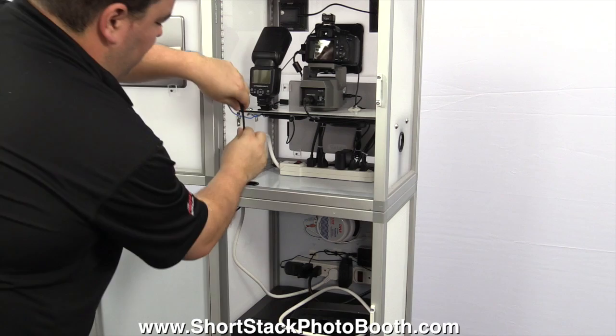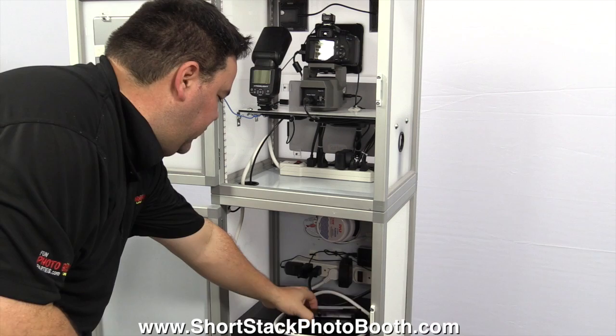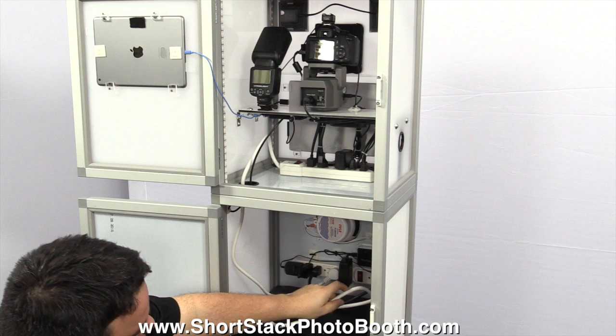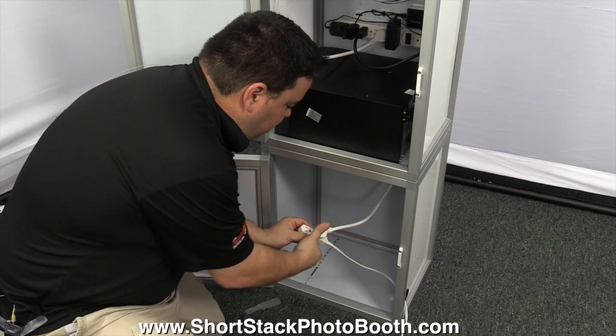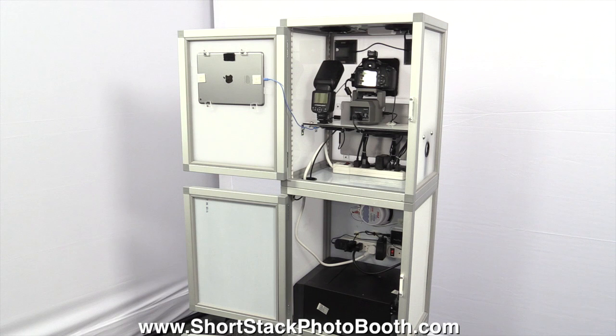Next is the printer cable — this cable goes up the port and plugs into the USB. Right under here you'll see three empty ports; just plug that into one of those. Then you're going to take this extension cord and run it down the back corner of the printer — you'll see another hole. Run it down that hole and it's going to come out the bottom and plug into the extension cord. Now let's plug in the extension cord and power it up.